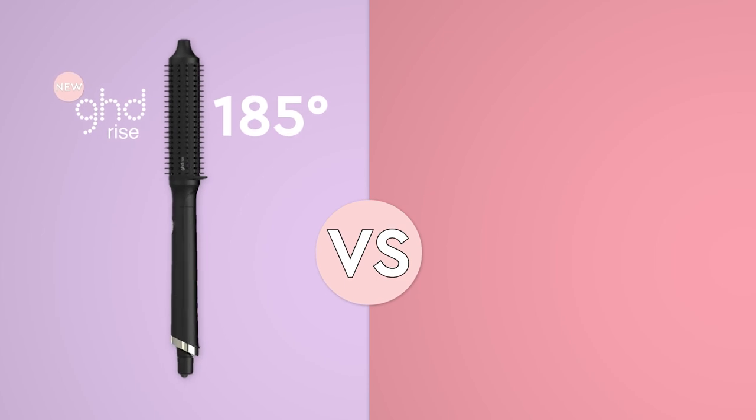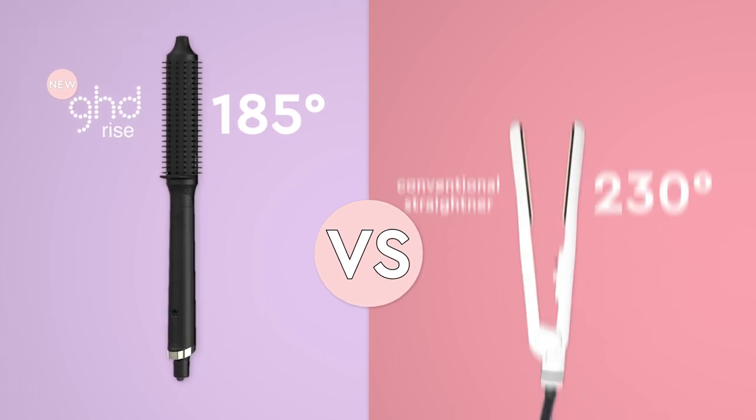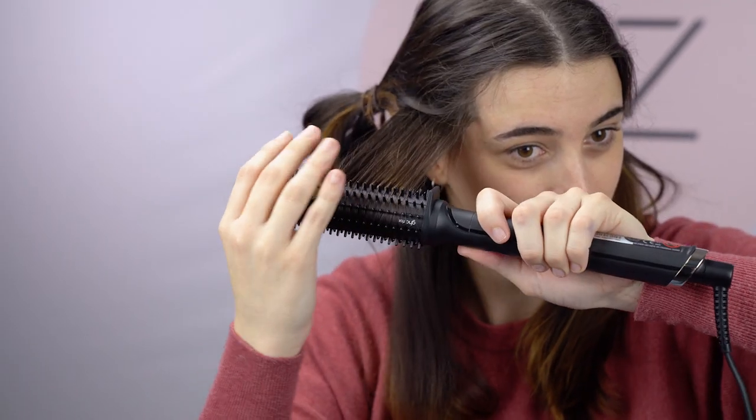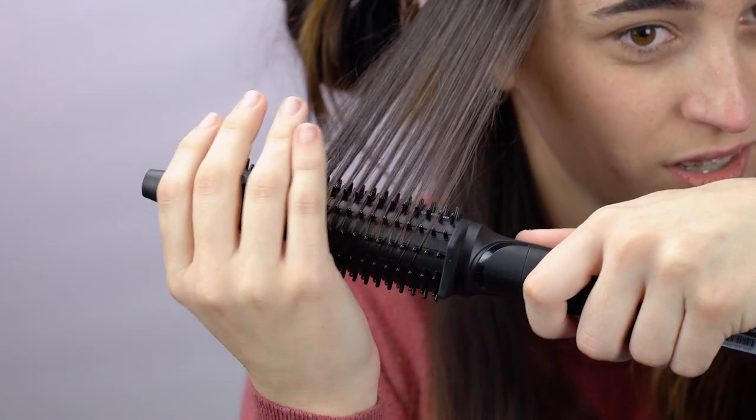The brush actually gets to about 185 degrees. The average straightener gets to about 230, so it's a lot less strain on the hair. You still get that same blow-dry effect with that little kick at the end.